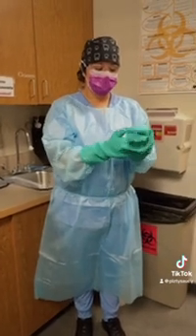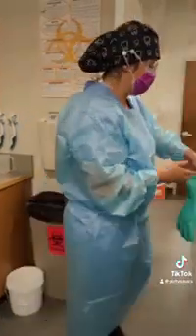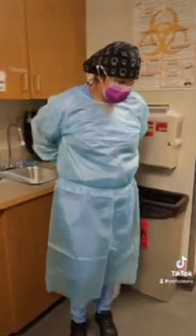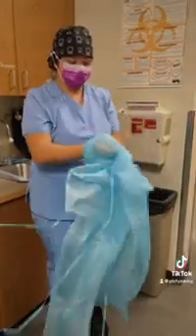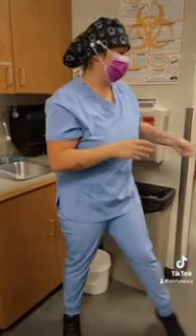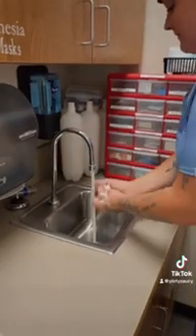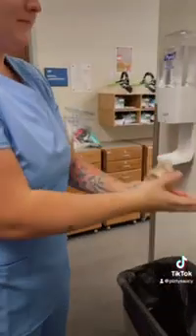After our utility gloves have been sanitized, we are going to begin to remove our PPE. After our PPE has been removed, we are now going to wash our hands with soap and water and disinfect with hand sanitizer.